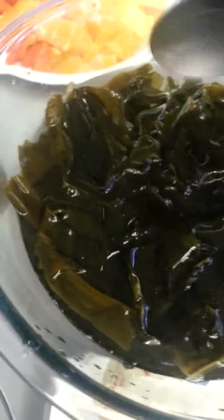Just rinse it. It rinses twice with the baking soda. After you put it in, use filtered water.